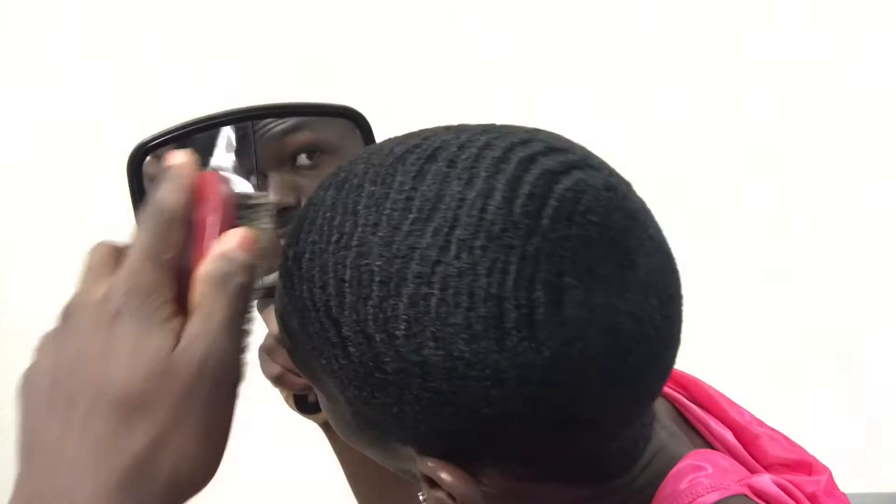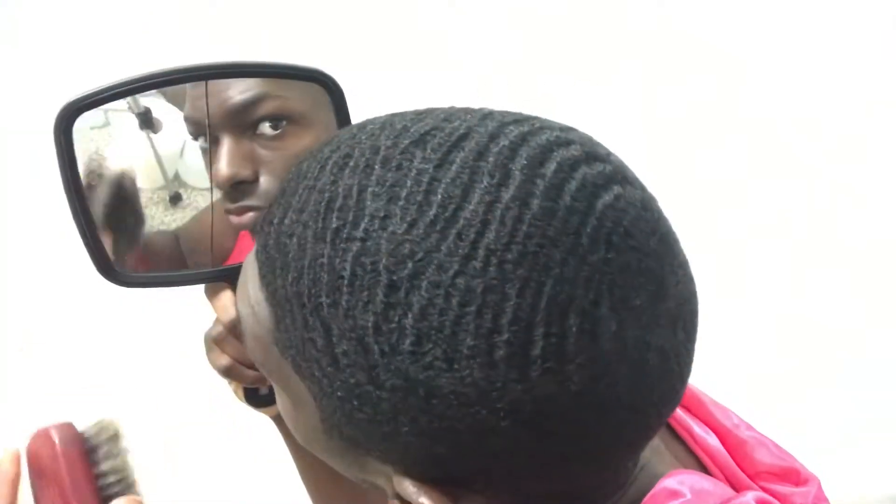My hair sucks up product, so I gotta be using products throughout the day. Right now I'm using a softie.